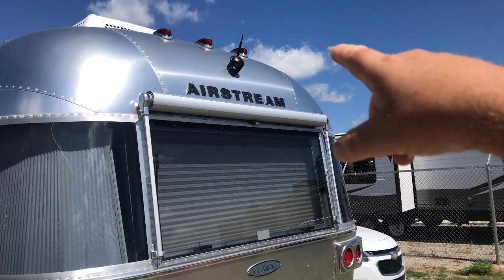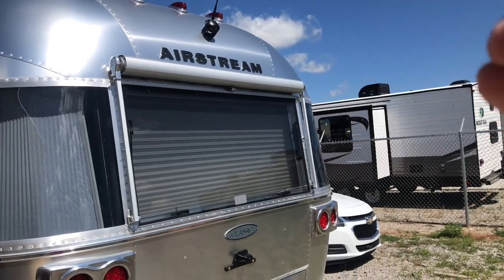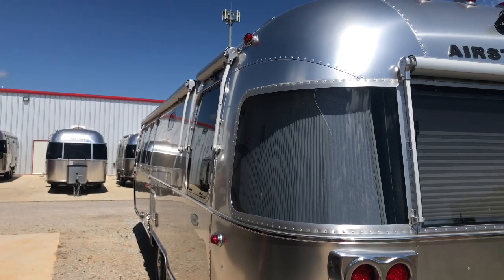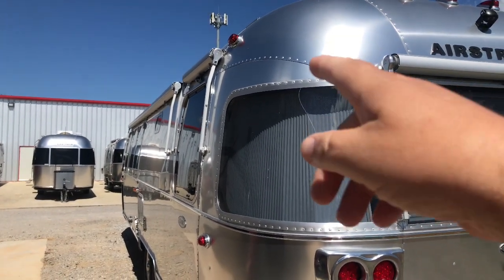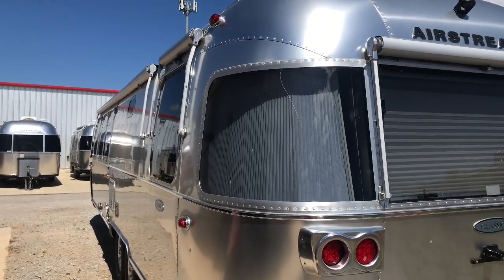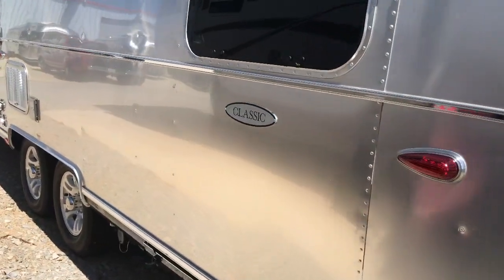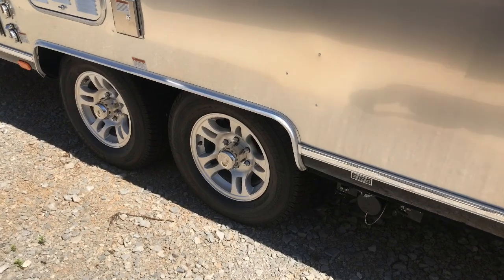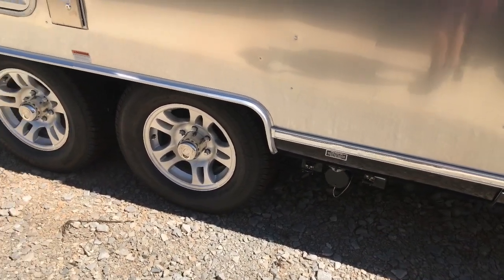We've got a backup camera system already mounted up there. There is an awning right here that will go over that window, and if you look down the side there are two awnings on this side — one over this window and one that goes the full length down the trailer. We do have a dual axle, as you can easily see, and right here is where your tank hookups are.